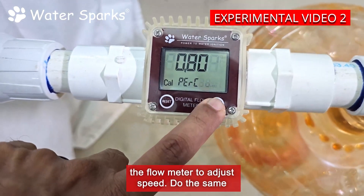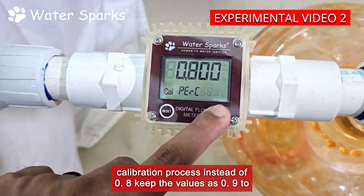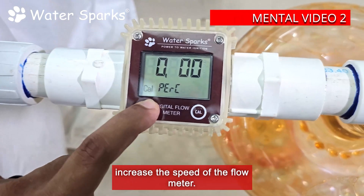Do the same calibration process — instead of 0.800, keep the value as 0.900 to increase the speed of the flow meter.